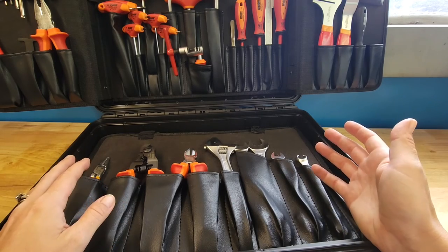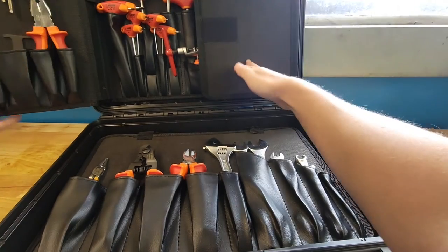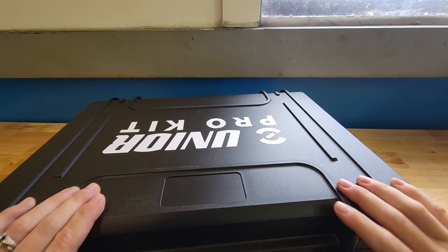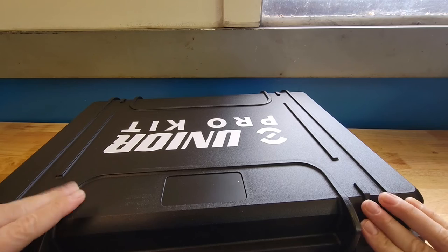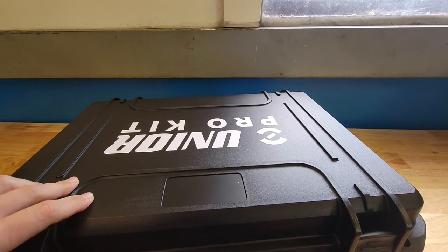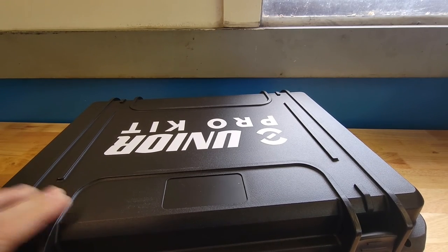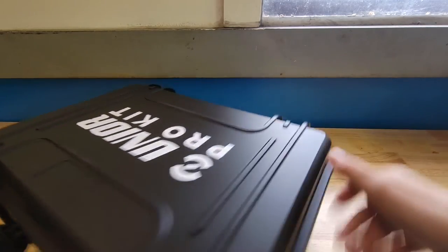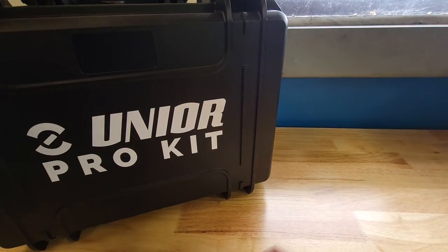It seems like a pretty good travel case. It also has locking abilities on the sides so that if you do want to travel with it and check it with TSA, you can do that as well.